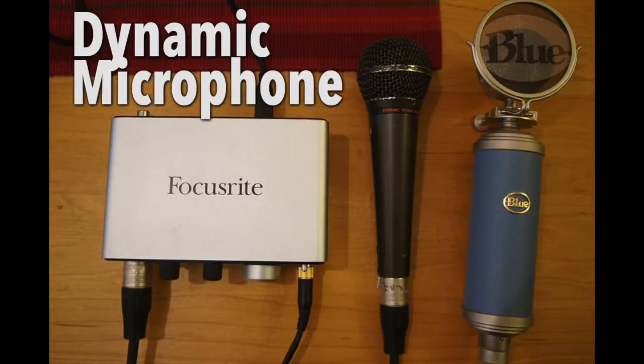So what you heard up until that point was the onboard mic on my Sony NX6. And now I have switched over to a very cheap dynamic microphone, which is plugged into the Focusrite — it's actually the Focusrite iTrack Solo.